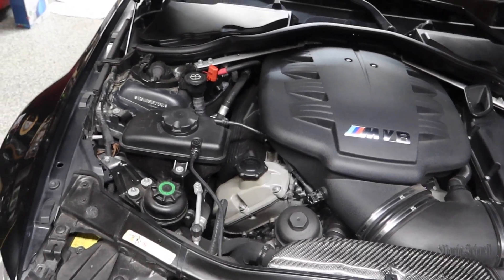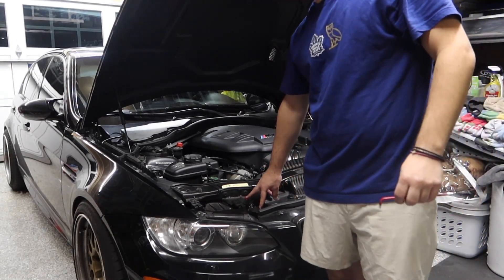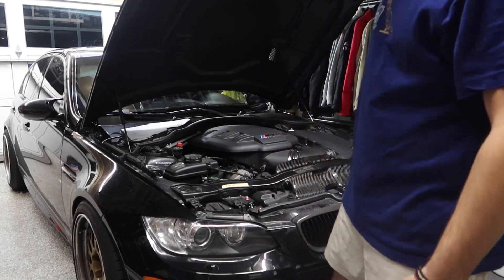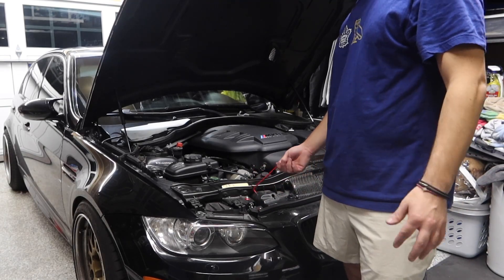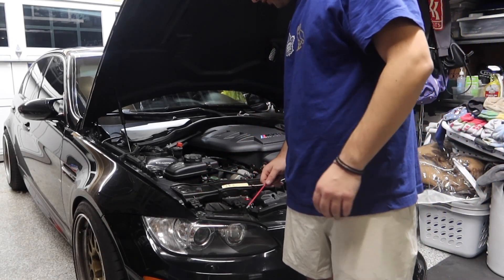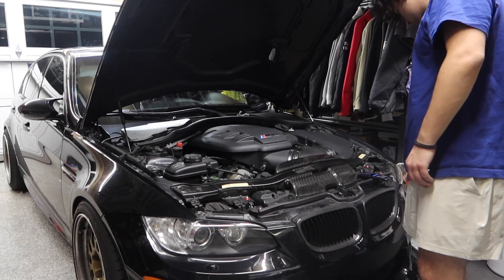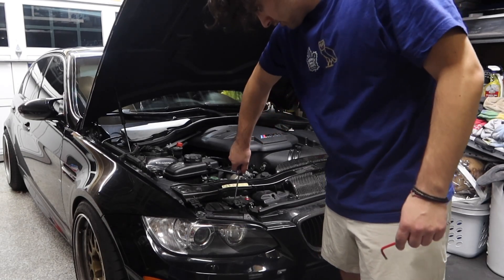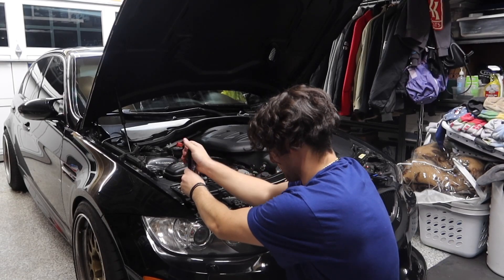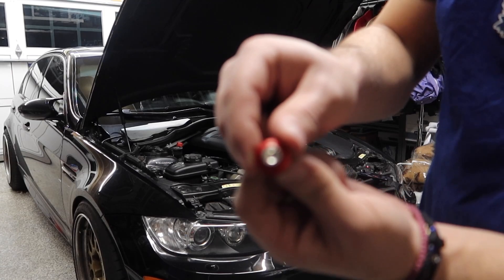We're going to start by putting on the headlight covers. I went ahead and pre-installed these two dress up bolts since the cover will be blocking them anyway. First step for the covers is to take off the two screws that are on there right now. These both have clips underneath that will probably fall as soon as I take this out — oh, actually that one stayed in.